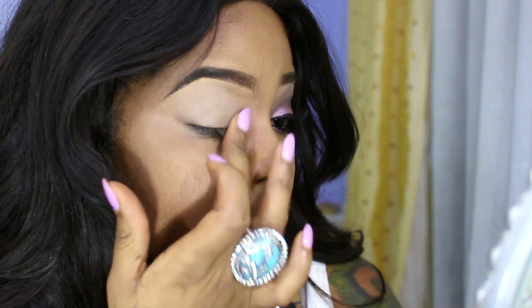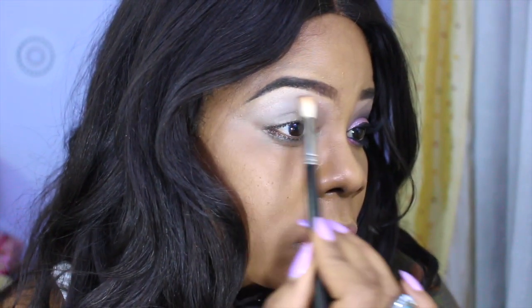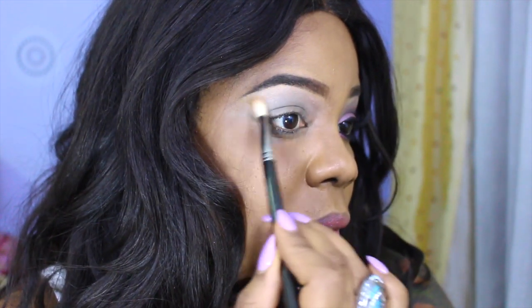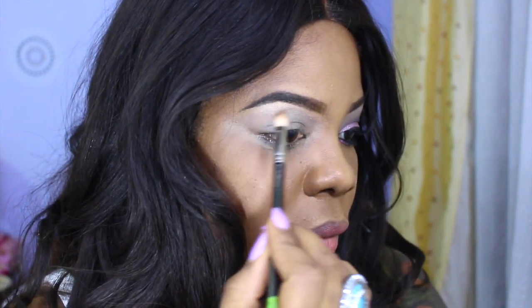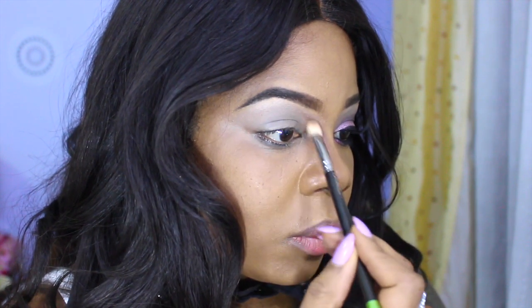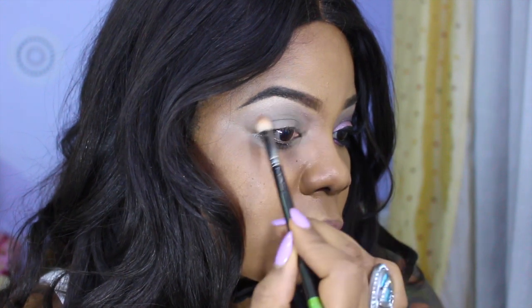I'm going to first apply my base color using the NYX Jumbo Pencil in Milk, applying that all over my lid area. Now I'm going to apply my highlight color using the shade Dope from the Urban Decay 5-2 palette. Then I'm applying my transition color, which is the shade Naked from the Naked 1 palette, slightly above my crease area.